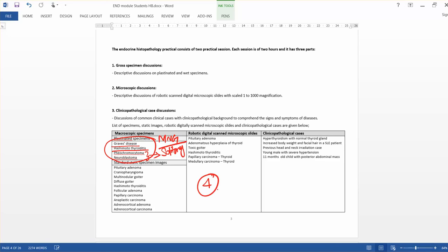All four are thyroid specimens. They are: diffuse thyroid goiter related to Graves' disease, and another specimen is a multi-nodular goiter shown as a wet specimen with formalin.